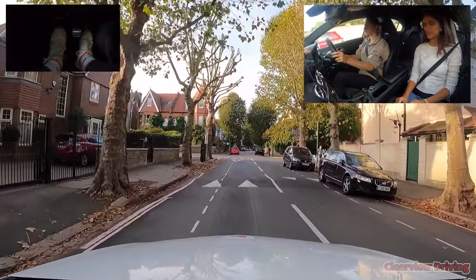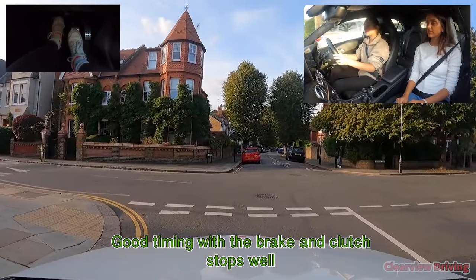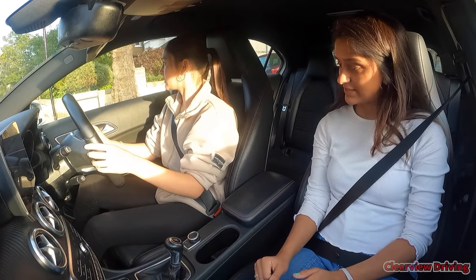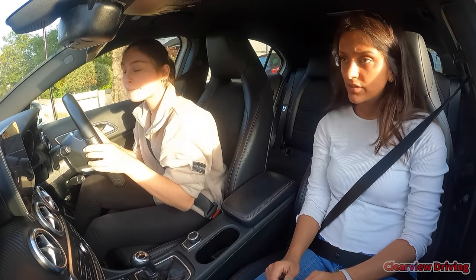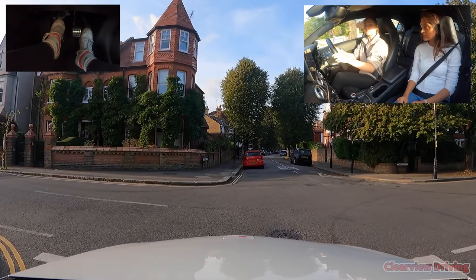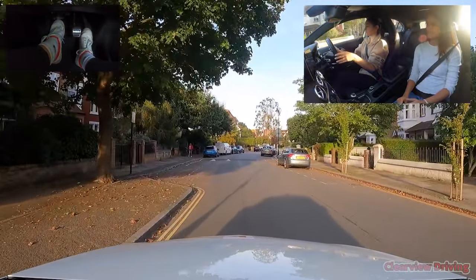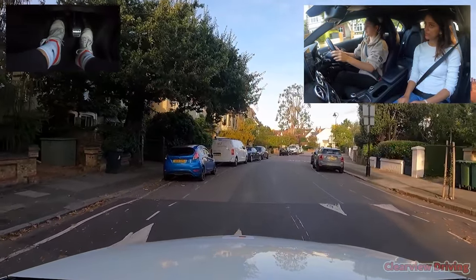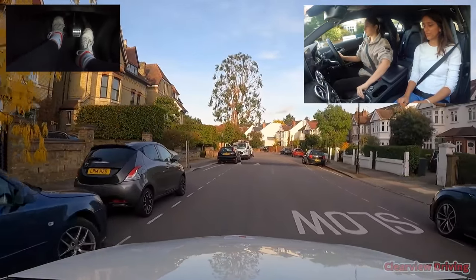We're going to go right again at the end — show me how you'd stop at the end. Really nice. We need first gear — looking right ahead, we can keep going. Right foot across, left foot up and hold. Start turning — turn quicker. Did that feel a little fast? How do we make it a bit slower? Lower the clutch a little bit — just bring it down a bit more.